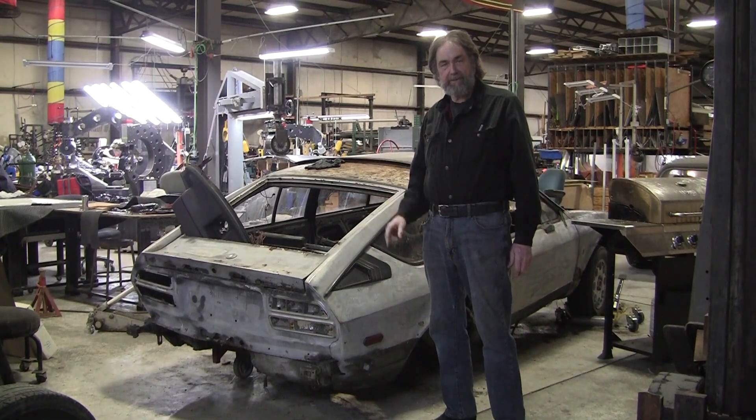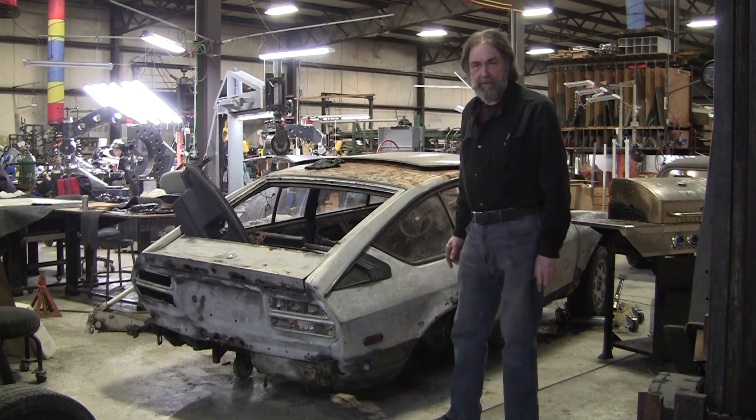Hi, it's Ray from Pro Shaper Workshop in Chalden, Massachusetts. We're making a little forward progress on the Alpha build project.